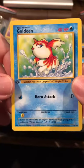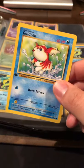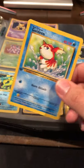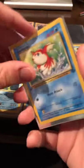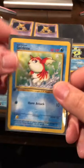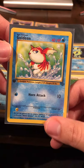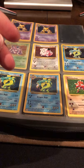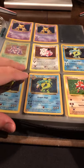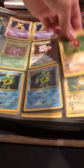There's a first edition Goldeen here — I didn't even notice that. First edition Goldeen, nothing crazy in terms of value but still a first edition card. And then here's a Hitmonchán.